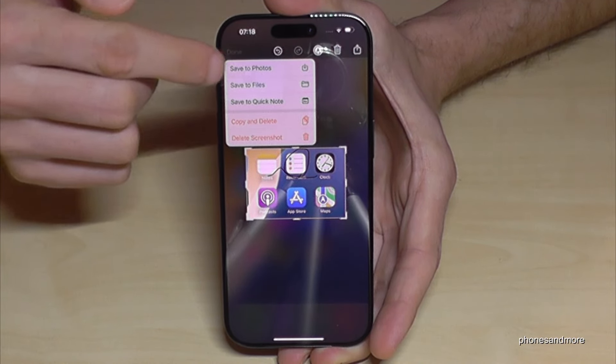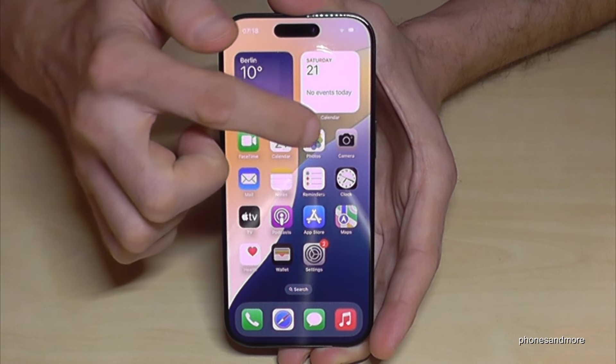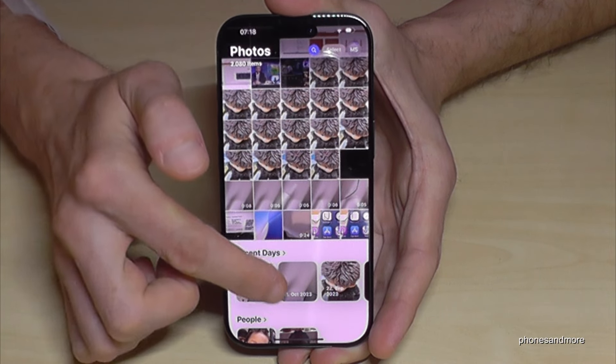If you tap on Done, you can choose the place where you want to save it. I will save it to Photos. And where are my screenshots now? Of course, here in Photos — and here they are.